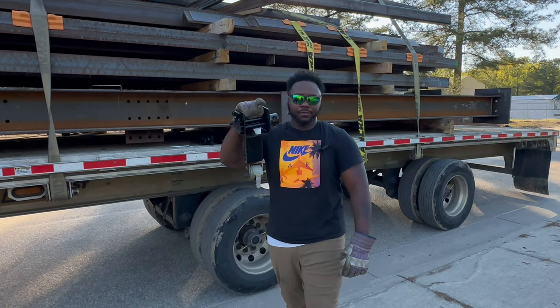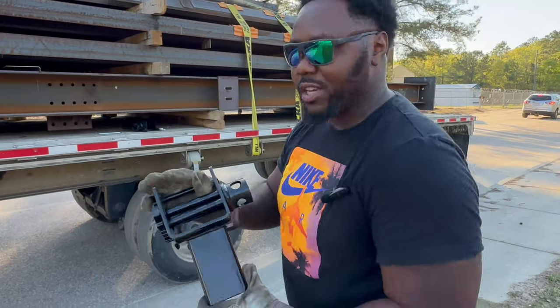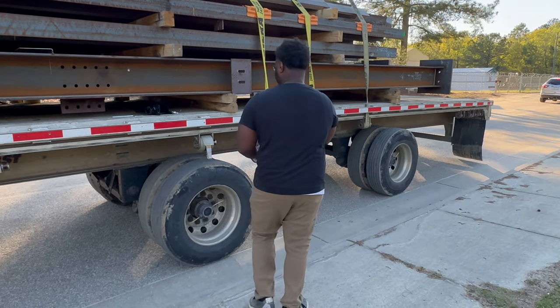Check this out. My good friends at MIT Products, they hooked me up with a stake pocket winch. Let me show you how easy these things are.